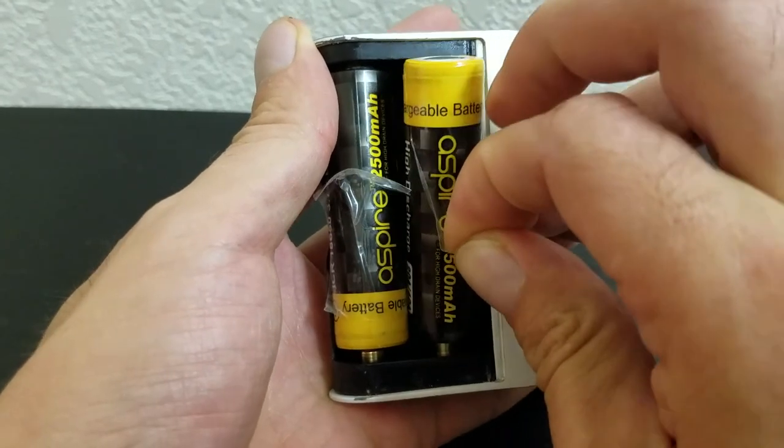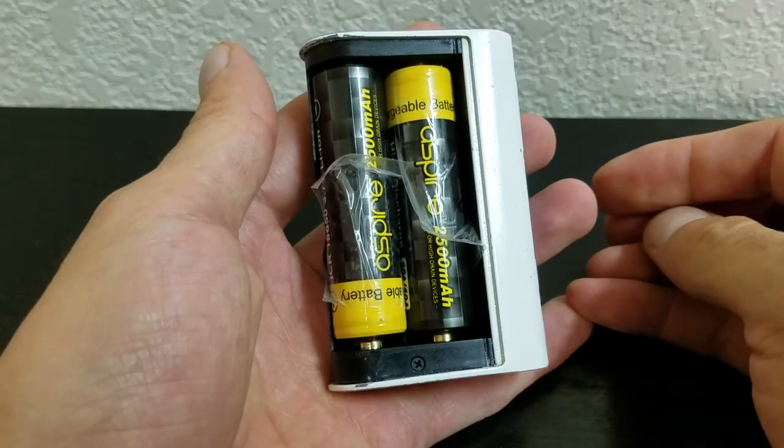I think you could also fold over the end of the tape onto itself so that you don't have to worry about the whole piece of tape getting stuck to the battery. Super basic, but a great trick if you've had issues with torn wraps.